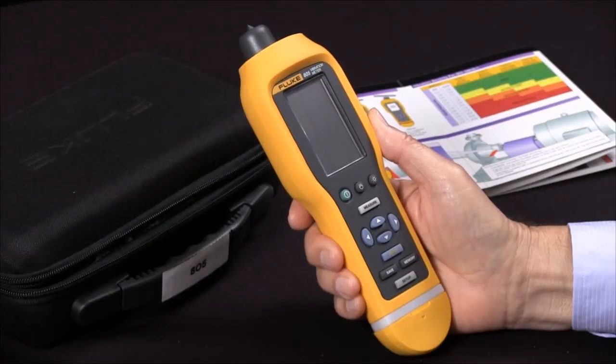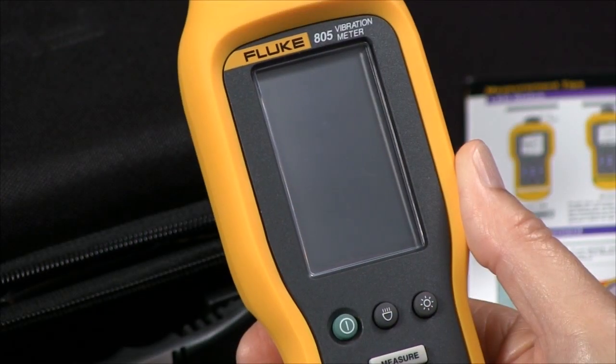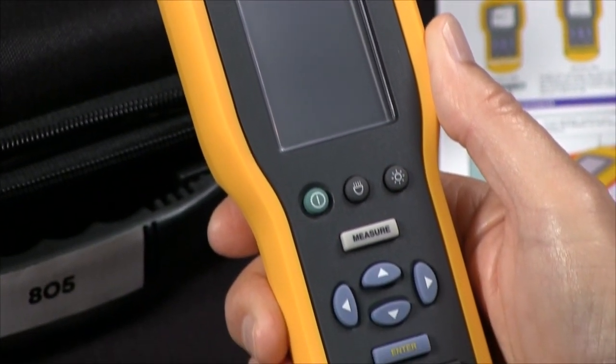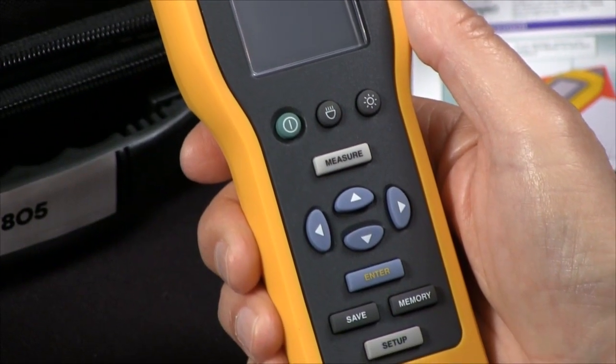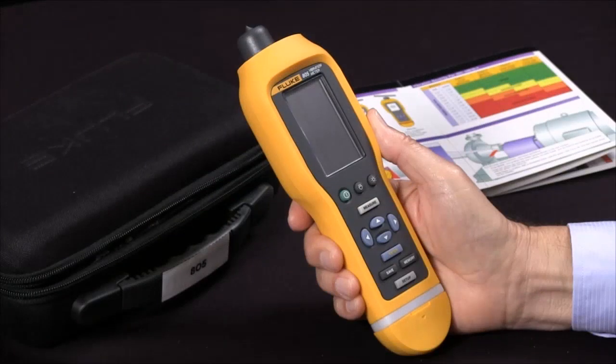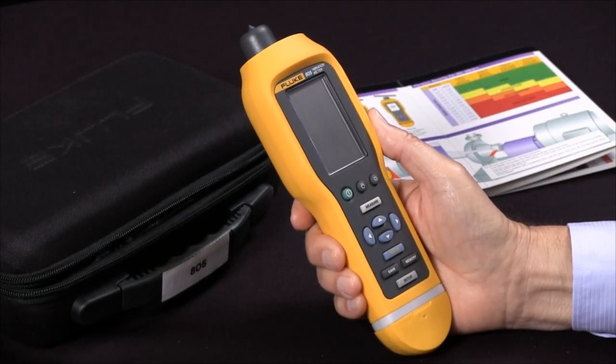The Fluke 805 vibration meter is a handheld tool for making measurements of bearing condition and overall vibration. It's a quick and reliable way for go or no-go testing of rotating equipment. So today we're going to do a very simple test of vibration and bearing condition.